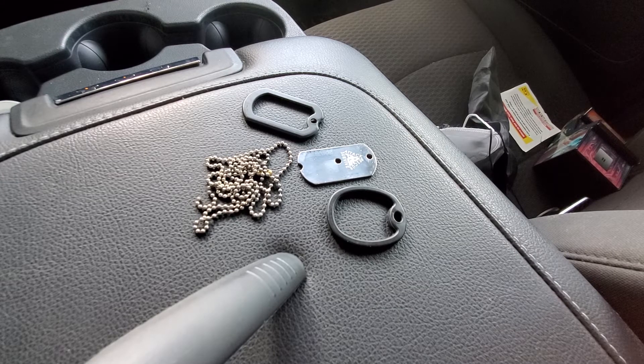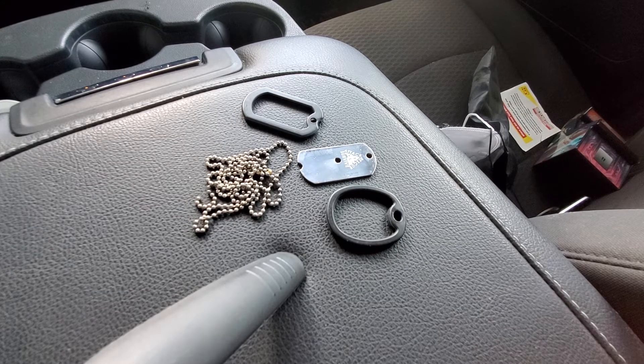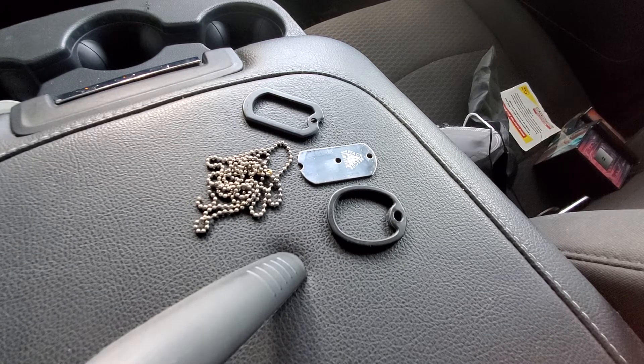The chain I'm probably going to end up replacing, probably with a piece of paracord. I may get another ball chain. If I do, it will probably be a titanium one, so I can definitely wear it without worrying about corrosion.